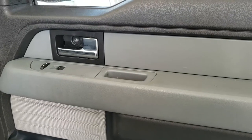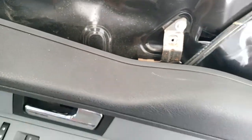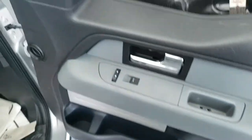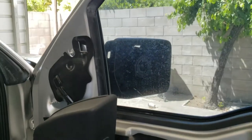The next thing we're going to do is lift the door handle up and out — up and out. And we're just going to let that hang from here, because now we have access to our three nuts to get that side view mirror off.